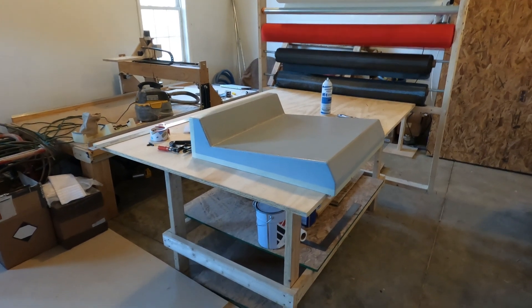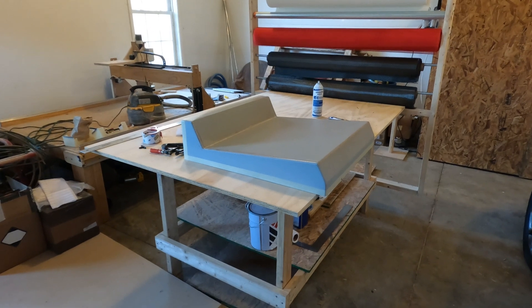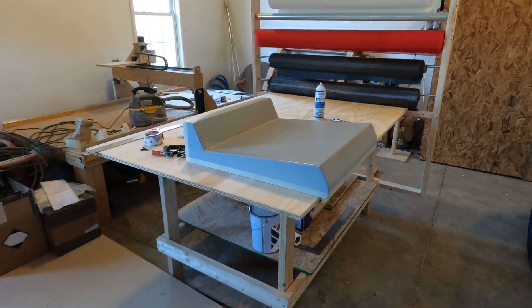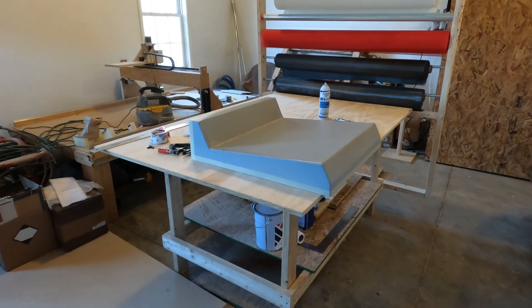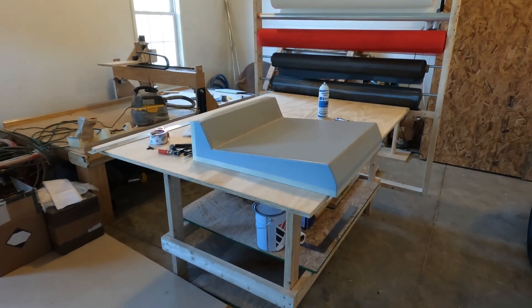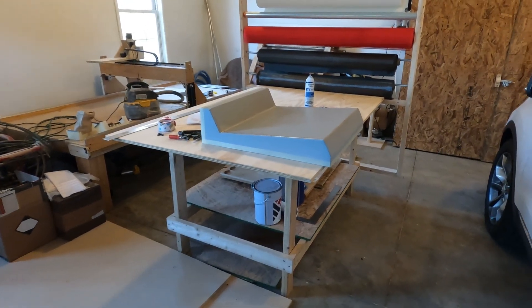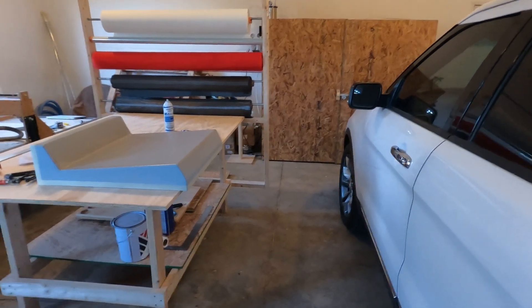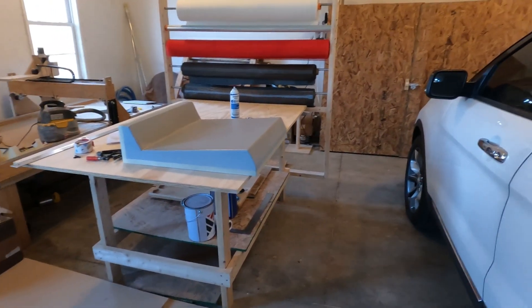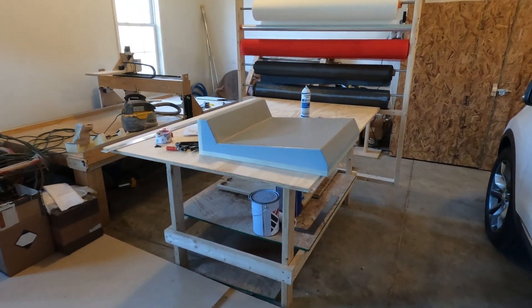It usually takes me on a mold this size about an hour and a half to cut all the pieces and get it all laid up and bagged and everything finished and ready to put in the oven. I want to show you this process — I'm going to film it so you can see it. Once it's ready, I'll probably back the car out of the garage so I can get into the oven easily, turn the oven on, and bake this part. Let's get busy getting this mold ready to make a part.